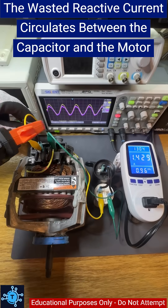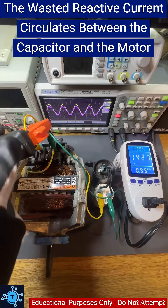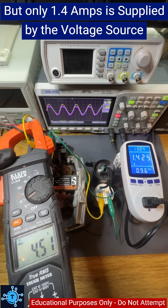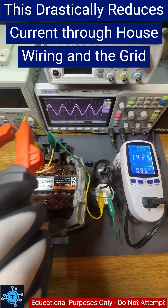And yes, the motor still pulls 4 amps internally, but now the excess current loops between the capacitor and the motor — not back to the utility company or in your house's wiring. This reduces wasted power in your wiring and the grid.